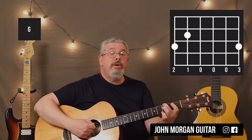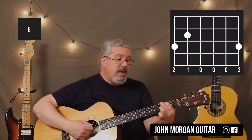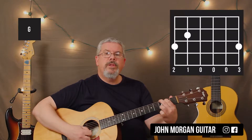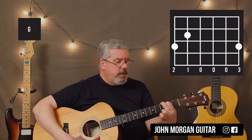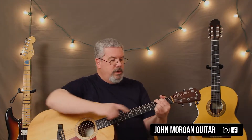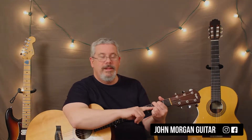I'm going to use a G chord: 6th string 3rd fret, 5th string 2nd fret, and I'm just going to play with the 1st string 3rd fret today. You can do the other G too if you're more comfortable with that one, with the 3rd and 4th finger on the first two strings — either one, it doesn't matter.